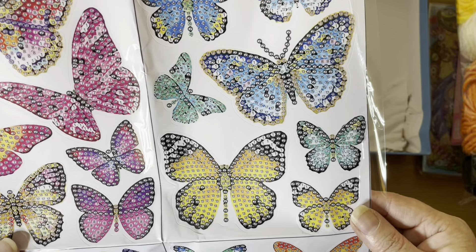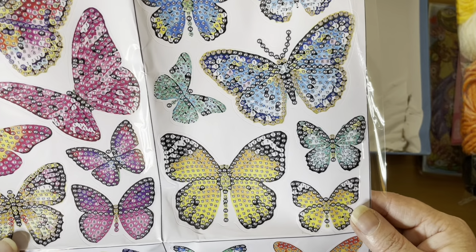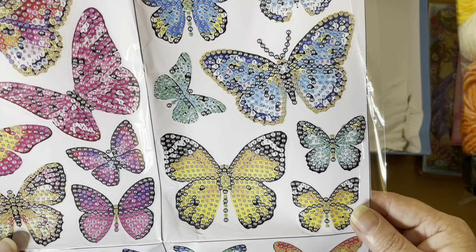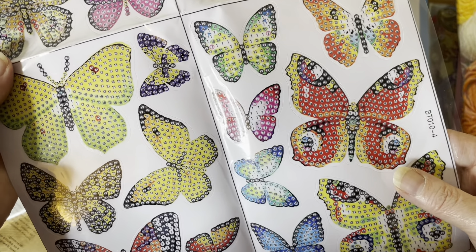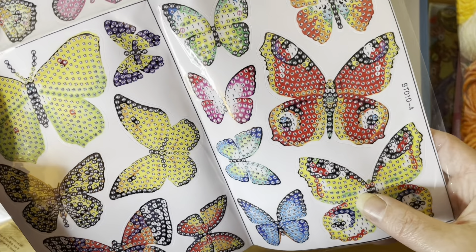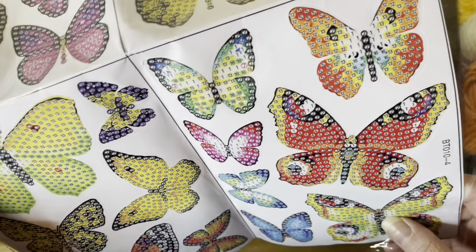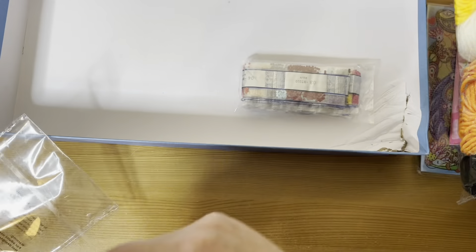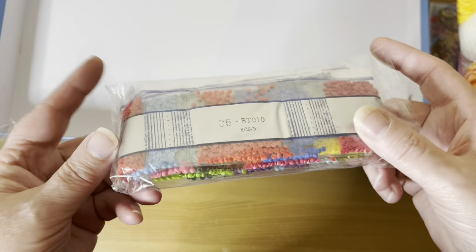It looks like we have at least 21 different colors — I can see up to color 20 and 21. All colors of the rainbow in these butterflies!